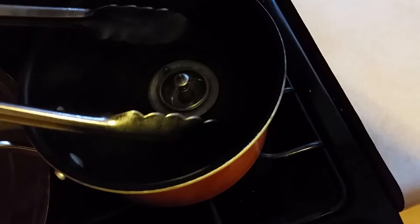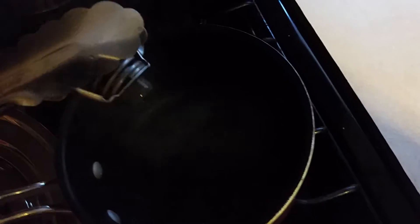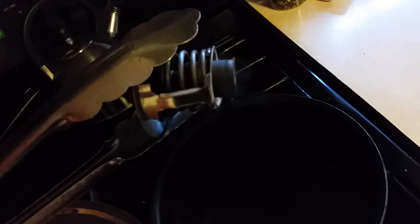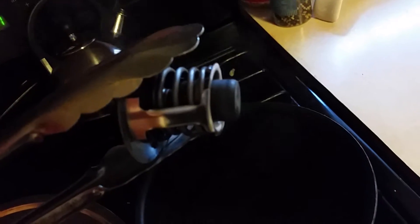Alrighty, let's see if it popped open. What we're looking for is the black on the bottom of this — it was flat and now I see it popped open. So I'll have to say that was maybe a good thermostat. Something else must be going wrong with the car.